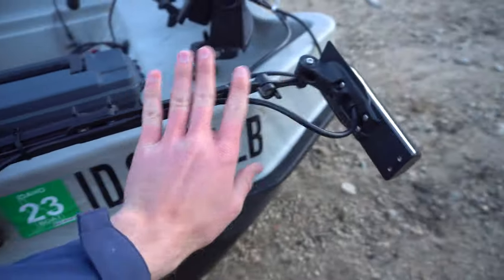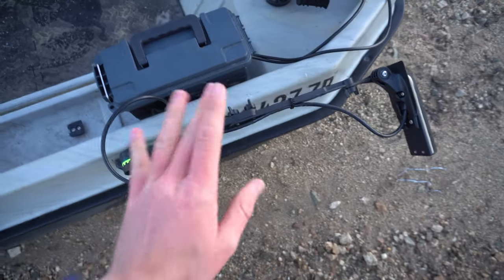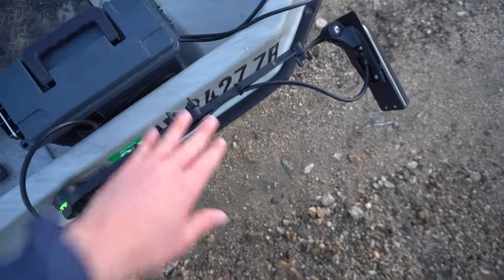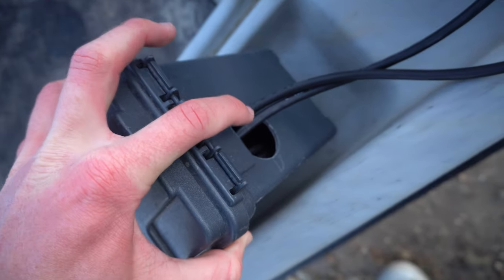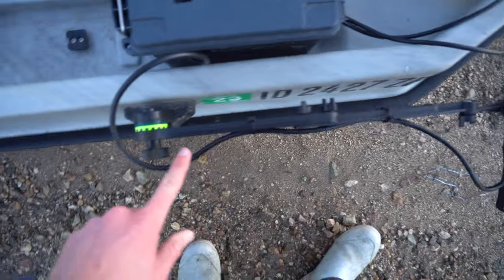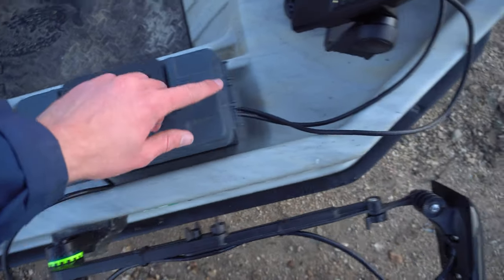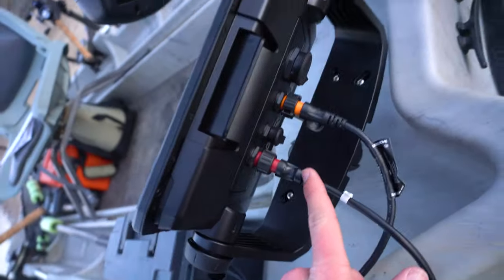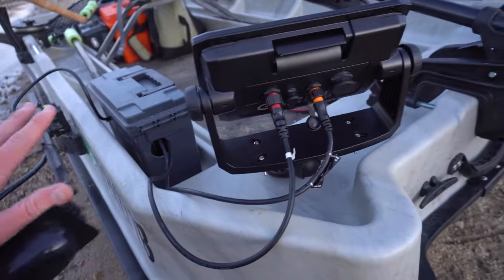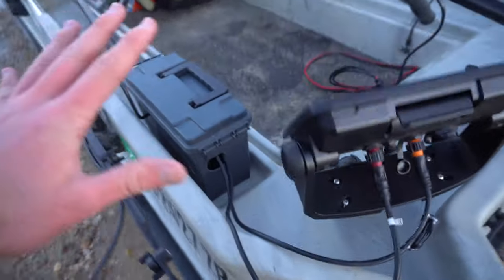I have two holes from the box. The first hole goes to my transducer — this is a Scotty transducer arm that sticks out and folds down into the water, and you're reading on the graph. Then there are two holes on the other side: one for the power unit and one for the transducer. That transducer cord goes through the box, coils up nice and neat, and both cords plug into the back of the fish finder — everything is plugged in, sealed, and no wires are sticking around.